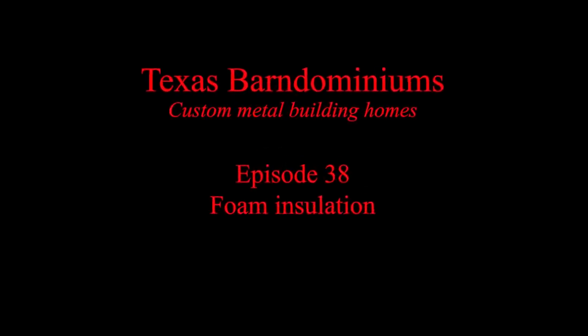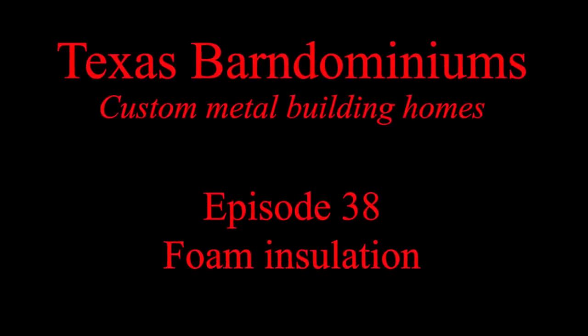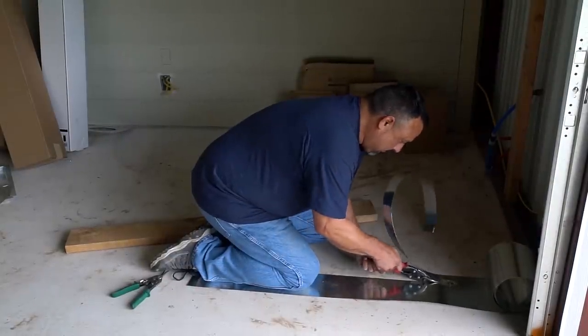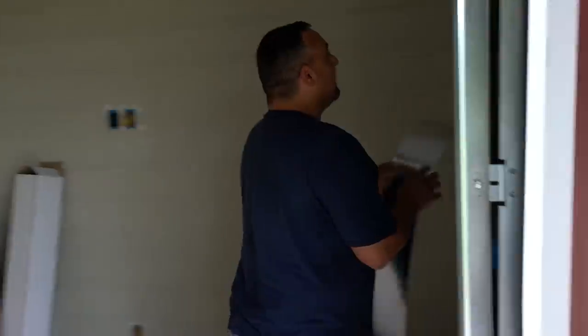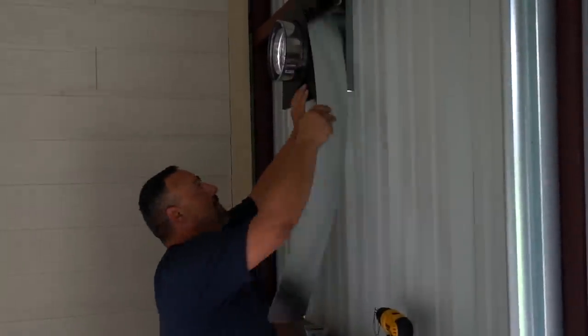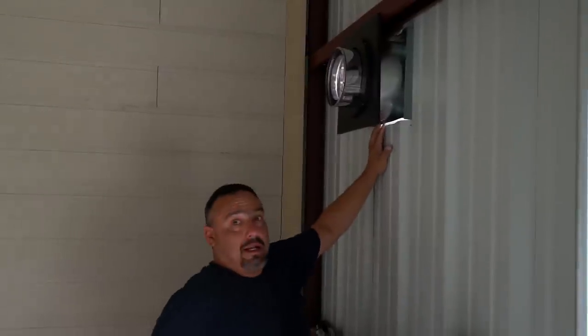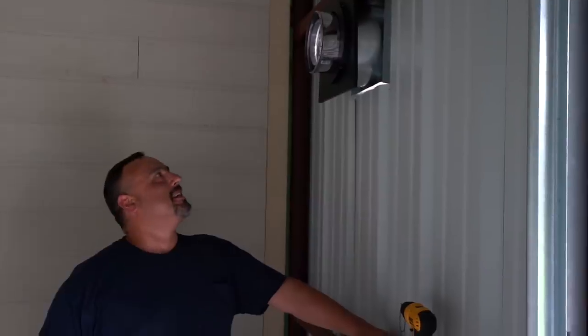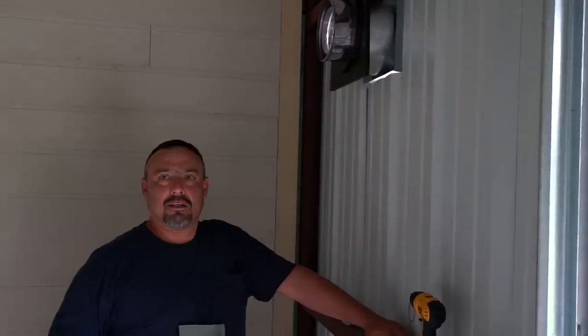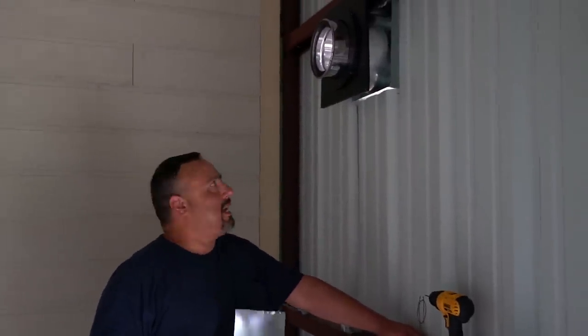Today we're going to foam this barndominium and I'm going to tell you all about it. So tell me why you're doing that, Leroy. Because the fireplace guy installed it without putting it inside. Why are you fixing it? Because the fireplace guy doesn't like this. Because there's a gap in the insulation that cannot hit that pipe.